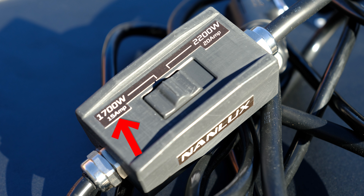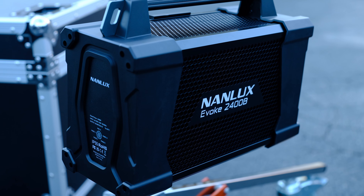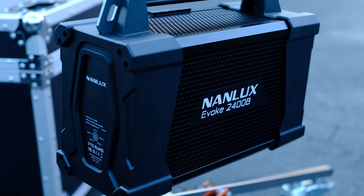Output also scales with the power input. So if you are set to the 15-amp, 1700-watt side of the switch, the fixture still lets you select from 0–100% when dialing up or down brightness. All of this is to say that with the Evoke 2400B, you have a more flexible fixture that isn't limited to a soundstage or dragging a generator around. Please note that the 2400B is 96 volts and won't work with the other 48-volt Evoke fixtures like the 900C, 1200, and 1200B.